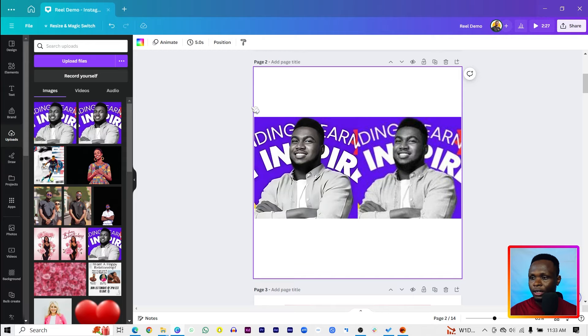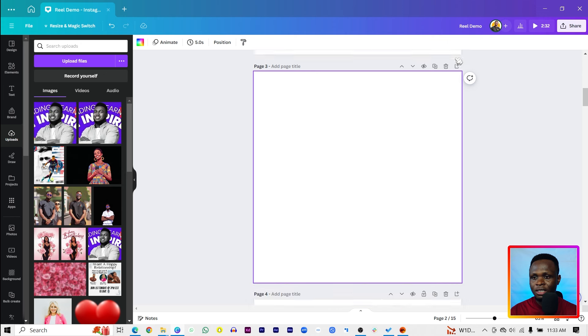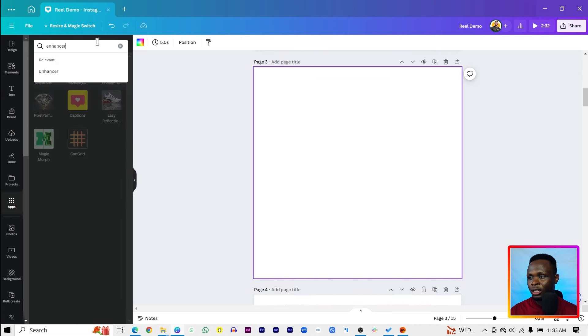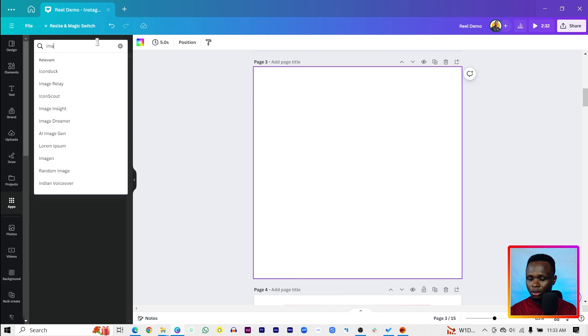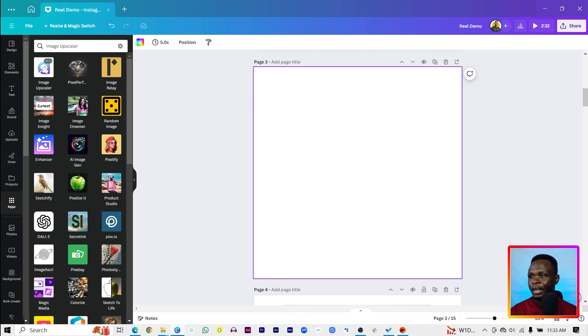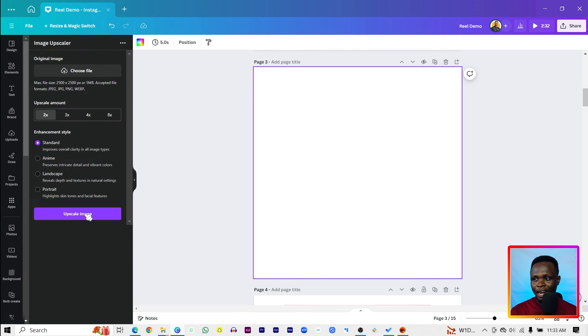Moving on to the next step, we're going to use another app available in Canva that I feel is much better because it gives us more options. Let me create a new page, come into Apps again, and search for Image Upscaler.